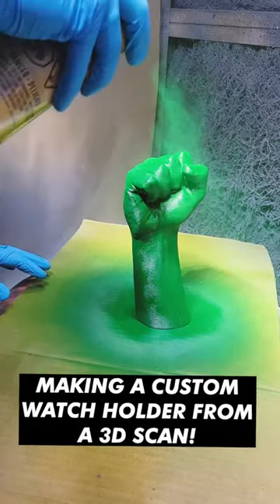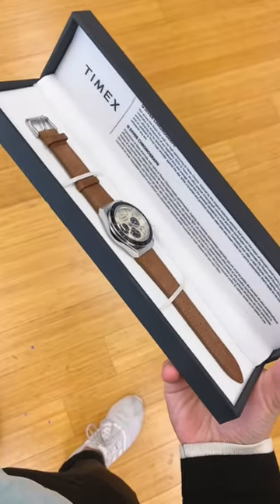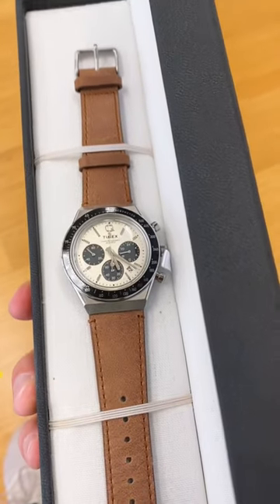What's up guys? Today I'm going to make a custom watch holder for my Timex watch. My friends at Timex sent me a brand new Q-Diver Chronograph watch.